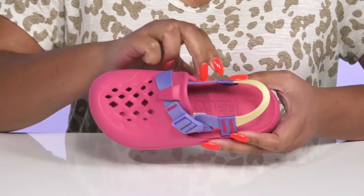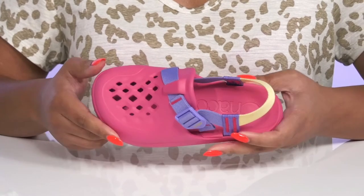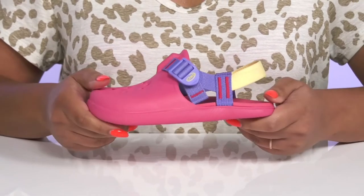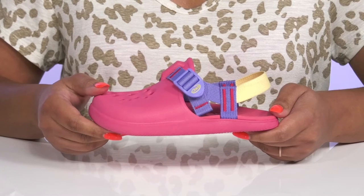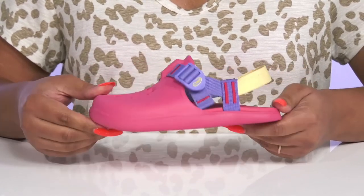Inside there is a synthetic lining with a cushioned footbed that is contoured to keep them comfortable all day. They're very lightweight with a sturdy and durable build that's made to last, all on top of a durable textile and synthetic outsole that's textured for traction.